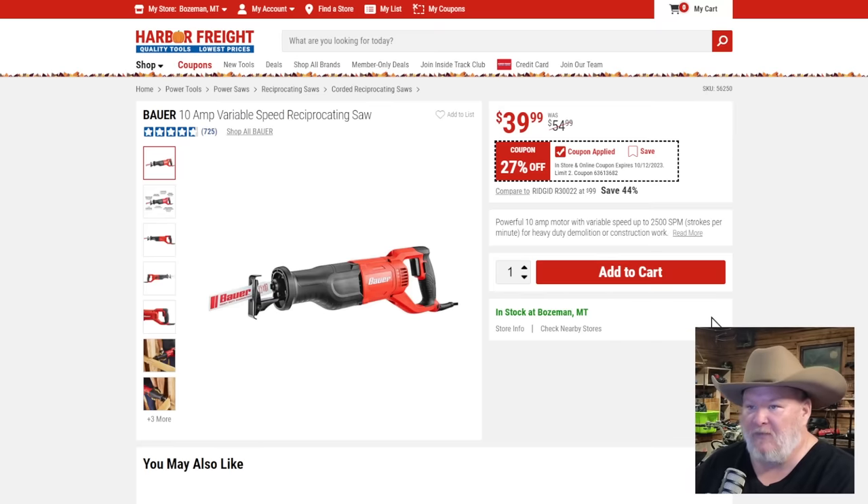The Bauer 10-amp variable-speed reciprocating saw, corded — good homeowner-grade recip saw. I have this saw, used it a bunch. If you can afford the battery ones, get the brushless; don't get the brushed ones, it's kind of a waste. At $40, that's a solid price on a recip saw.